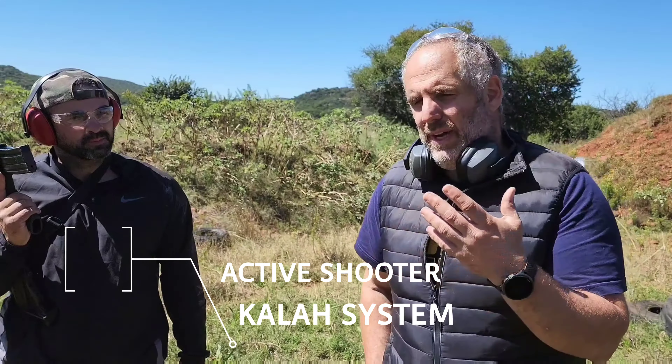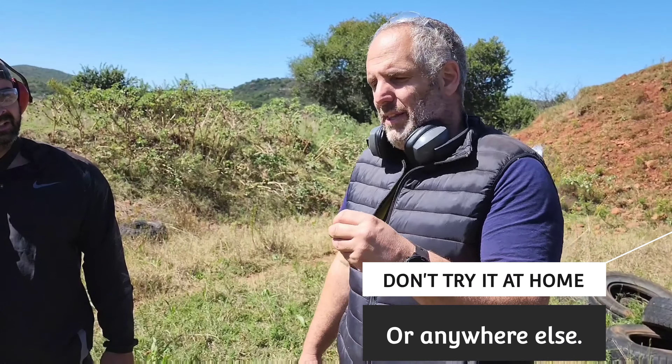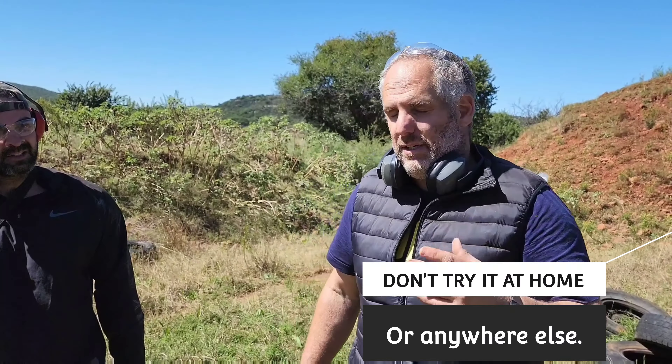Hello everyone! Welcome to Kala System. Today I think we have something quite interesting and I hope it's going to open your mind and the way you teach rifle defense. Don't try this at home. We will keep it safe absolutely, and I hope you will understand what it will take to defend against a rifle — what you should do and what you should not do.